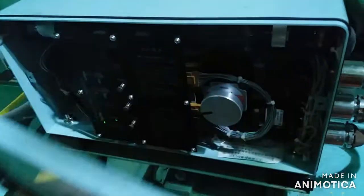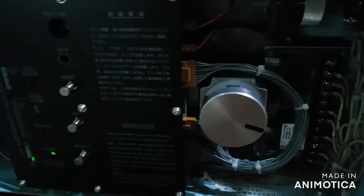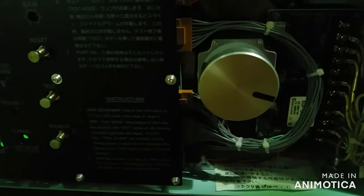Now let us see the inside of the detector unit. As you can see, there is a dirty part with no markings on the back plate. This is the part where the photo tube is located, where the light emitting element is placed, and also the light receiving element.